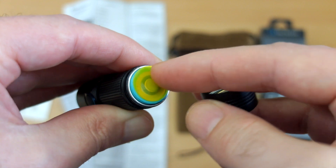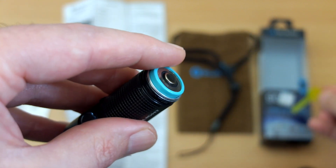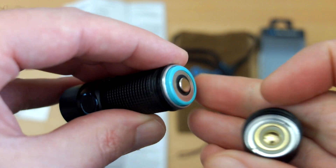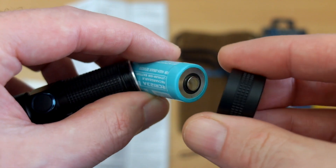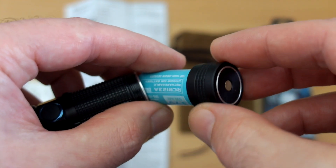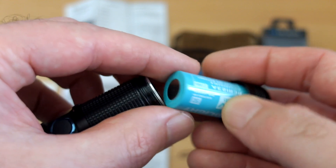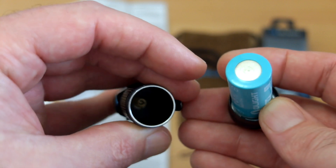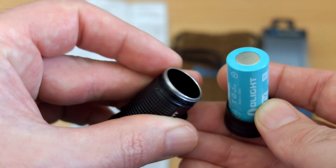Unscrewing the cap you can see the battery protector. This cell is a special model — an RCR123A — and at the top you can see an additional ring on the outside for the charging contacts on the cap. You can also charge this in a normal charger, which worked fine. There's a spring inside to prevent battery movement.